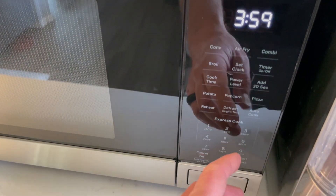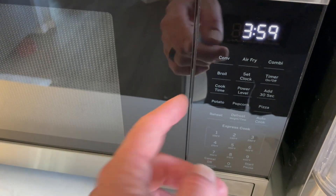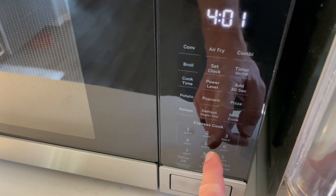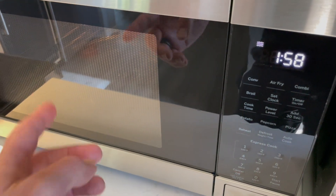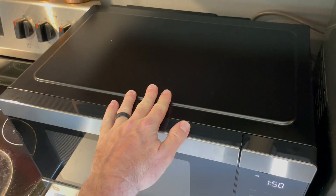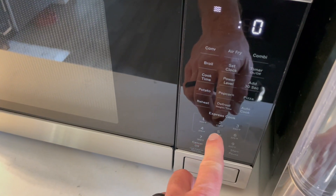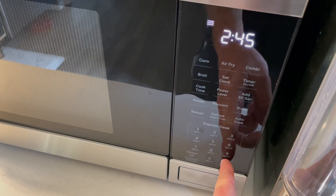We have all sorts of settings and functions that we can use on this control pad. Today I'm just going to be showing you how to use the normal microwave and the air fryer. The microwave function is super simple. If you want to express cook, just hit the number associated with the minutes — in this case two minutes. You can see it automatically starts up. This actually runs really quiet, which is another bonus. If you want to dial in a very specific time, just hit cook time and enter something like two minutes and 45 seconds, then hit start and you're good to go.